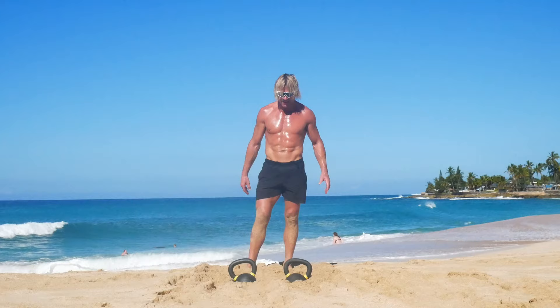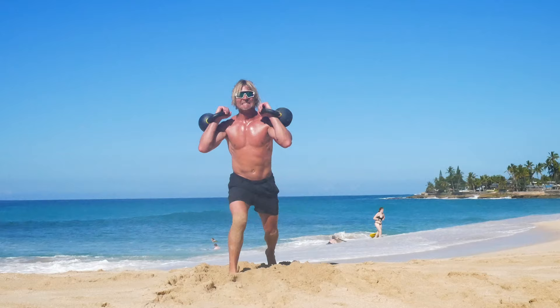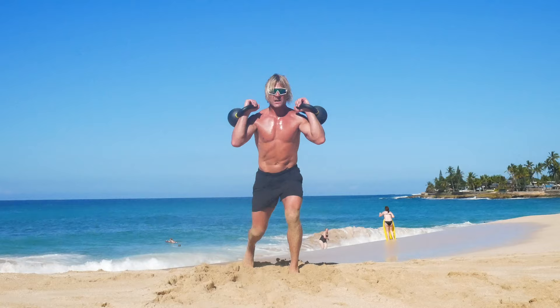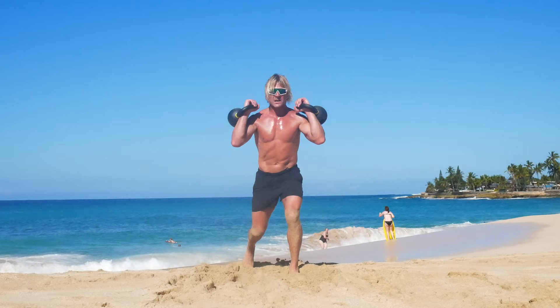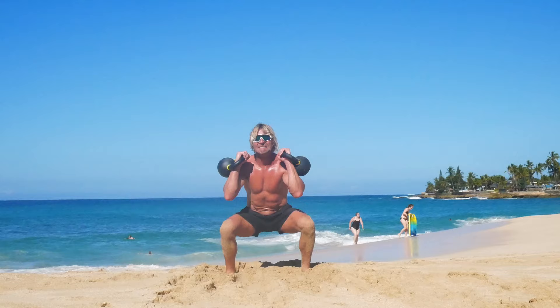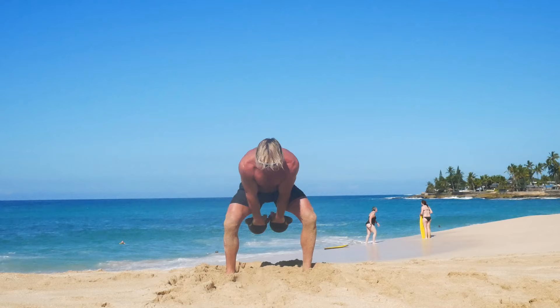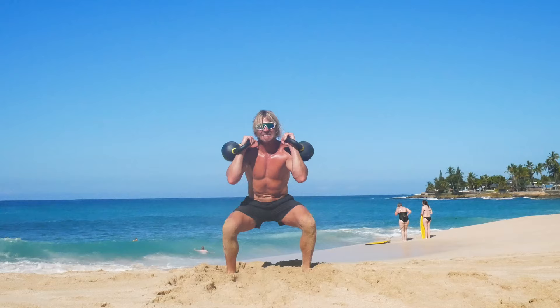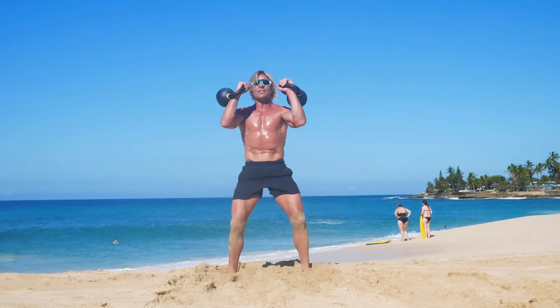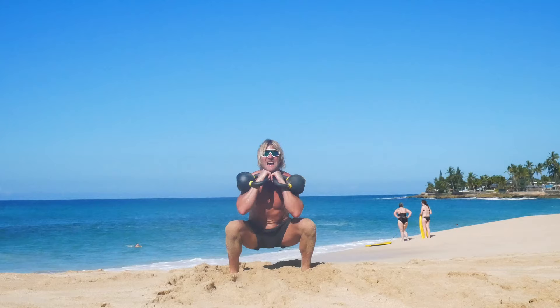I'm not totally ready, but I'm ready enough. Eight lunges, here we go: one, two, three, four, five, six, seven, eight. Eight clean thrusters: one, two, three, four, five, six, seven. Six squats as promised: one, two, three, four, five, six.